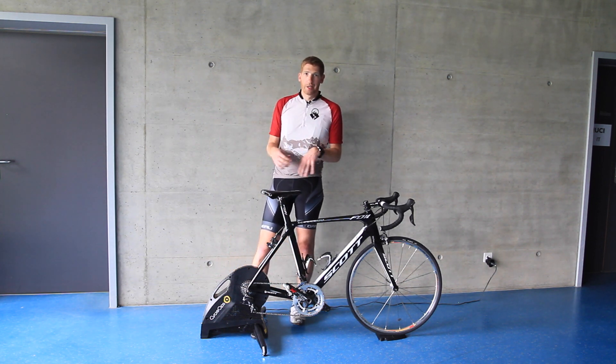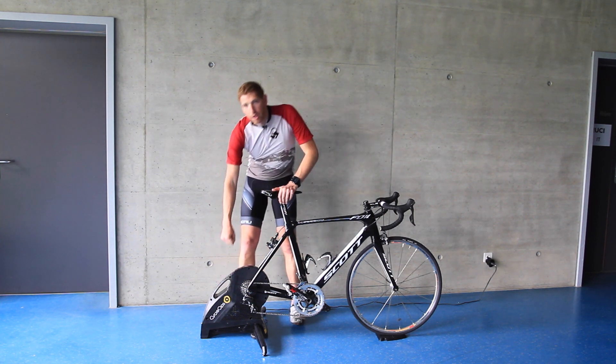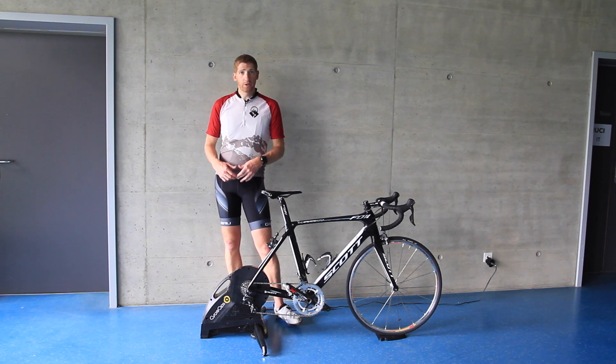If you ever try picking up a Kickr, you'll notice it swings really towards the bottom, and the Tacx Neo is equally awkward to pick up. In this case, when you pick it up, it's actually balanced so that as you grab it by that handle, it doesn't swing all over the place. It sounds minor, but when you're moving it around, it's actually kind of useful.